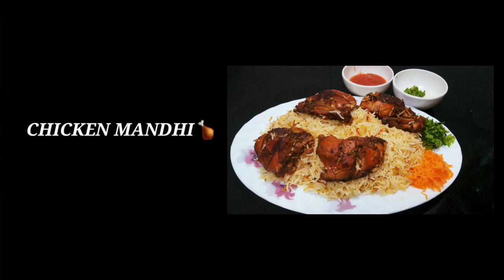Hi friends, today I am going to make a recipe for variety tastes.